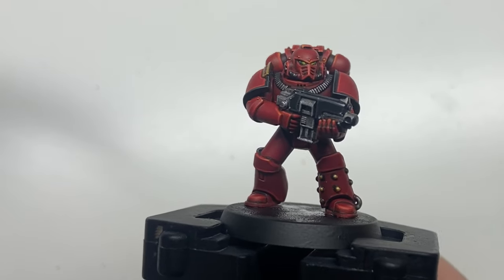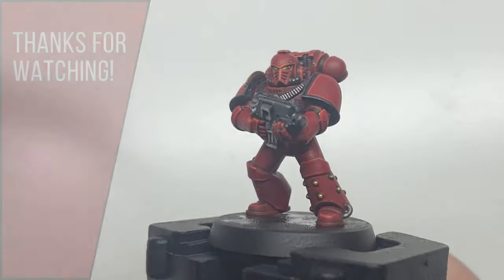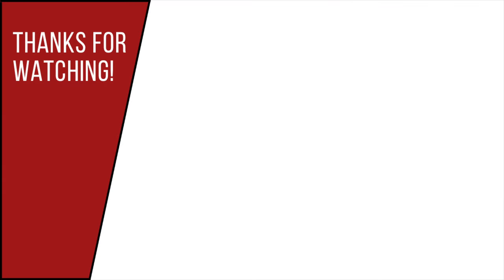And this is the finished result. If you like this video, feel free to check out the channel where I have numerous other Horus Heresy and Warhammer painting tutorials. If you want to keep up to date, please consider subscribing.